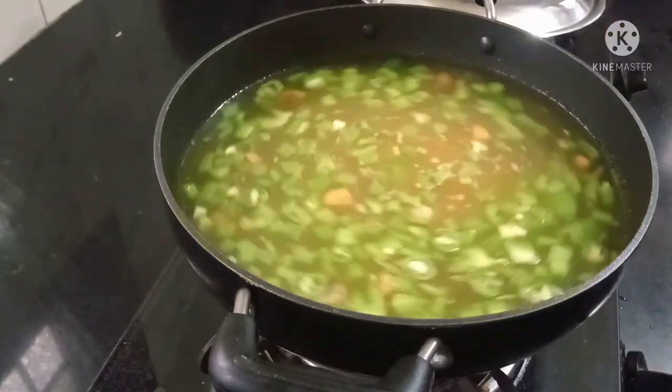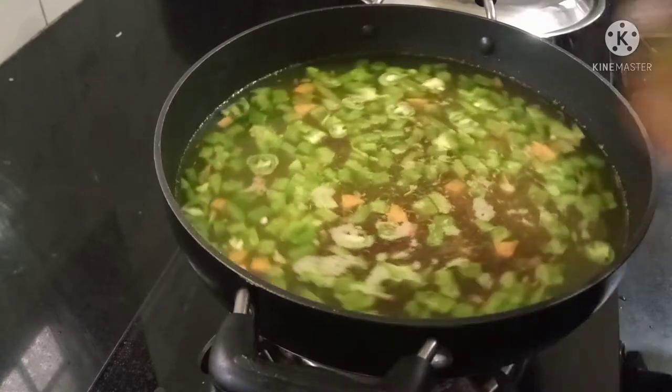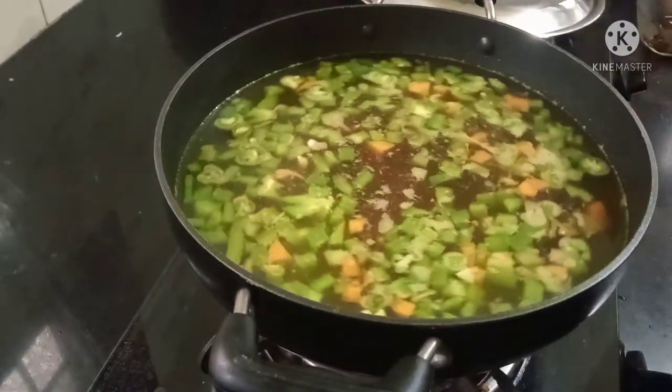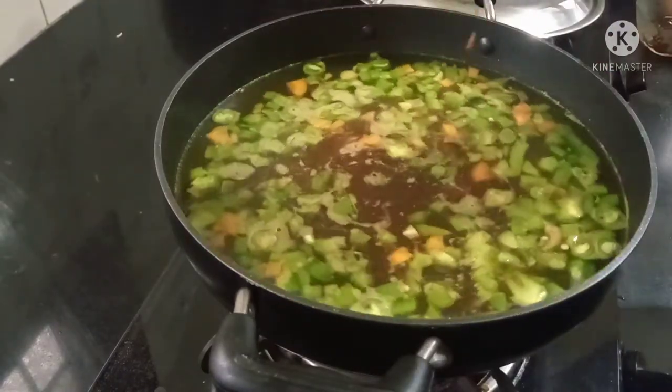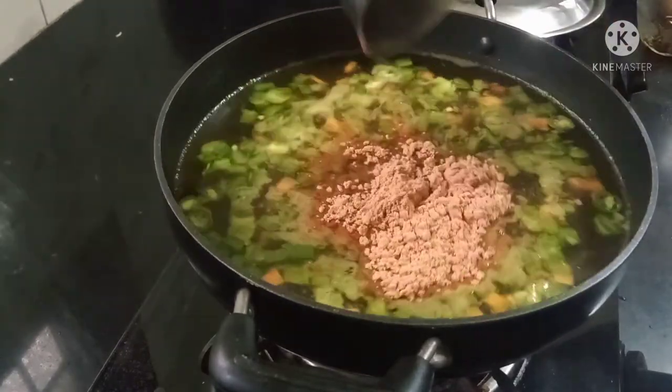Mix soy sauce, red chili sauce, ketchup, and tomato soup mix together.